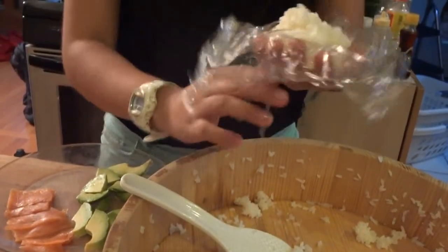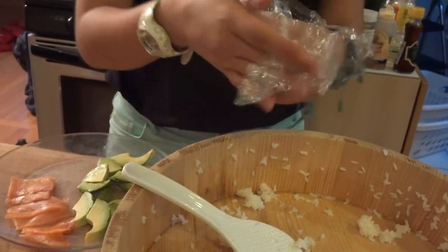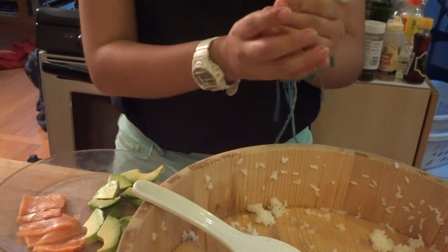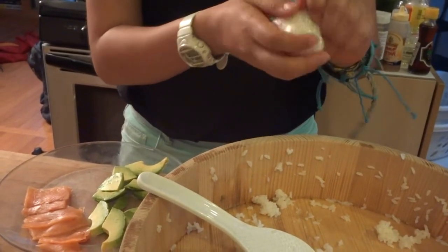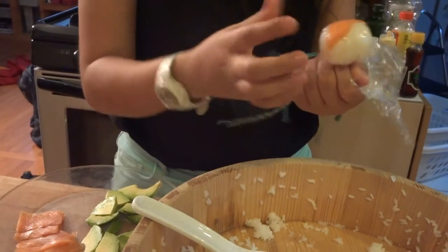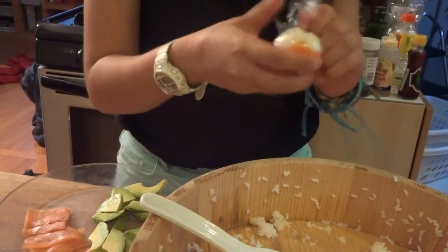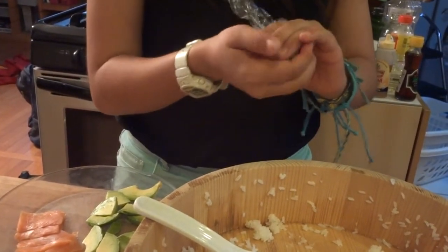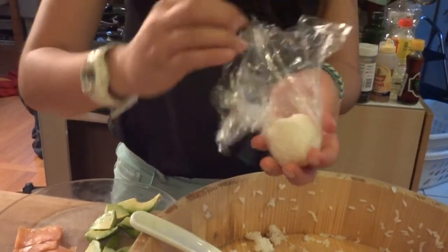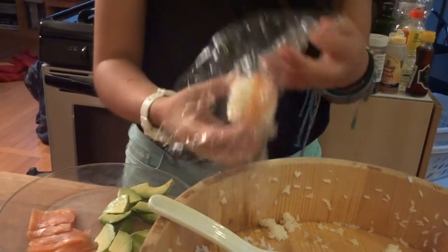When you get the rice there, you're gonna want to bring all the saran wrap together and then twist it so that the rice sticks together and it makes a little ball. And then when you take it out it should have a little